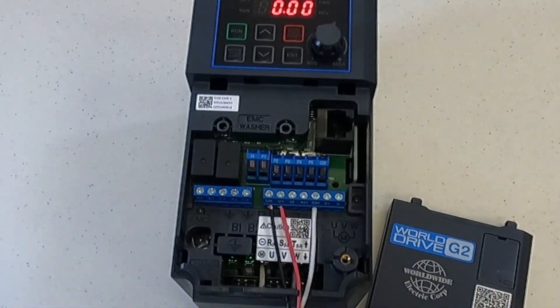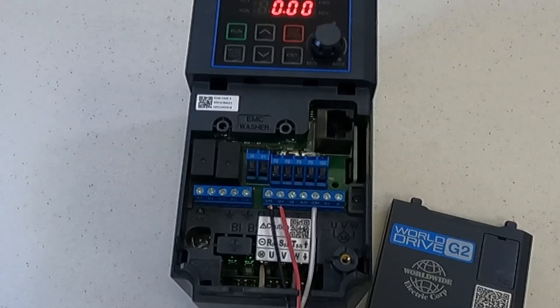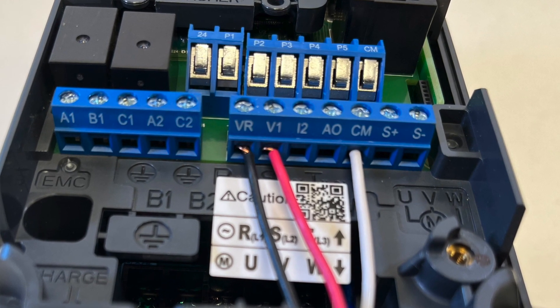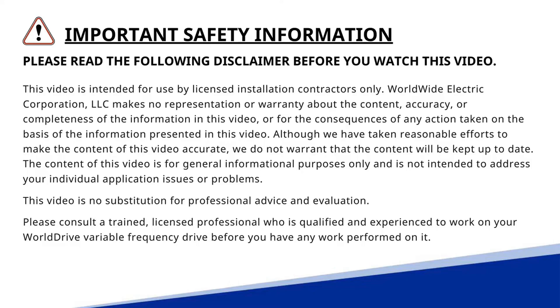Now we are set up for a 3-wire 0 to 10 volt speed potentiometer for speed control of the drive. Remember, this video is not a replacement for the product manual and please follow all applicable safety procedures before commencing any work.